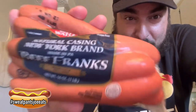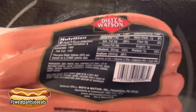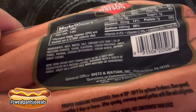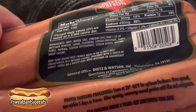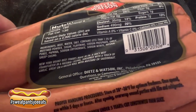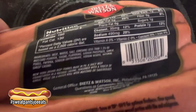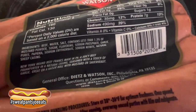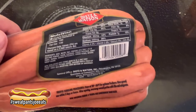We're gonna try these Dietz and Watson beef franks from Pennsylvania, Philadelphia. What I like about this — it says right here, you can't really see it because it's all warped, but it says 'New York brand beef franks, made in Pennsylvania, juicy beef frankfurter in a natural casing, seasoned with a touch of garlic, great on a kaiser roll with mustard or sauerkraut.' Doesn't say anything about ketchup.